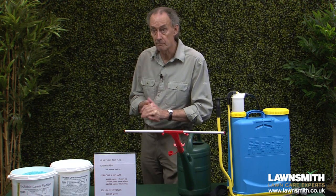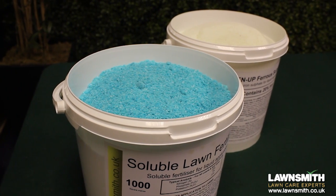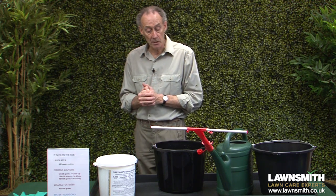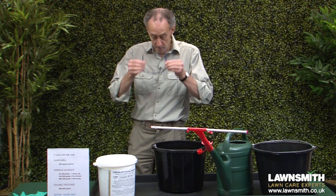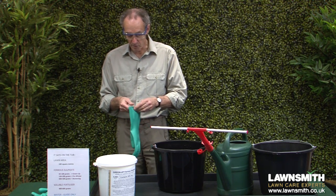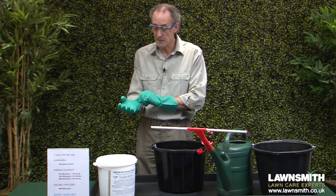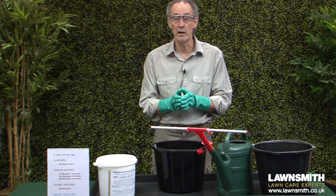Time to make up our mixture. The procedure is the same whether you're using ferrous sulphate or soluble fertiliser, a watering can or a knapsack sprayer. First, you need a safe place to mix up your chemicals — don't use the lawn. I like to wear eye protection to protect from splashes and some rubber or nitrile gloves; these nitrile gloves are chemical resistant. You'll find that ferrous sulphate stains everything, including your hands, so wearing gloves is a good idea.